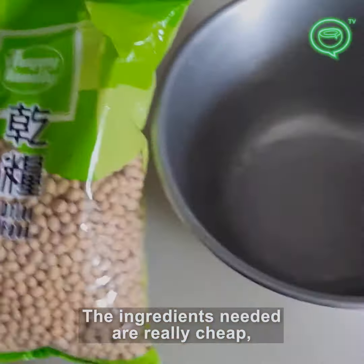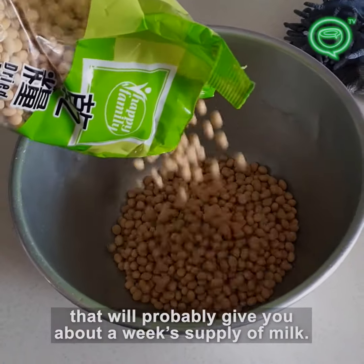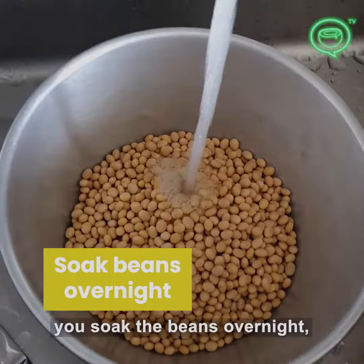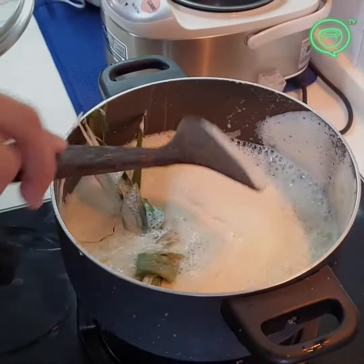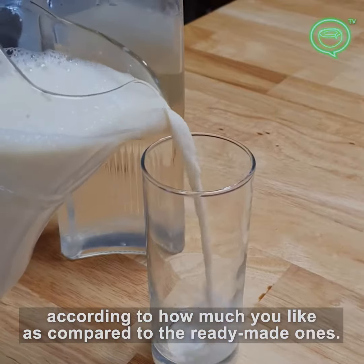The ingredients needed are really cheap — one bag of beans costs slightly more than a dollar, which will probably give you like a week's supply of milk. The process is really easy: you soak the beans overnight, wash them thoroughly, grind them, then strain and boil. And when it's done, you can adjust the sweetness according to how much you like, as compared to the ready-made ones.